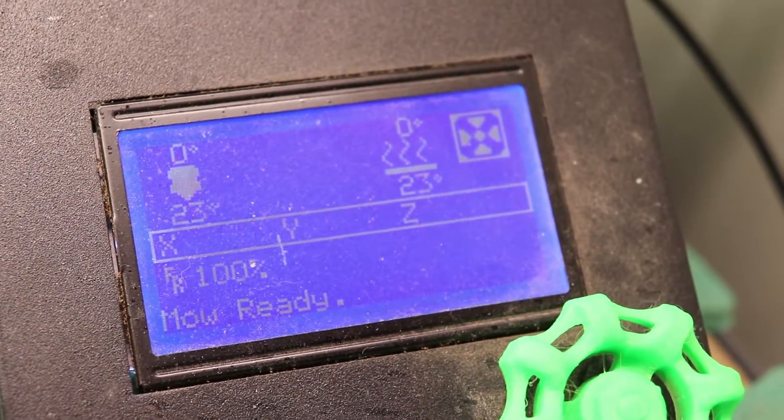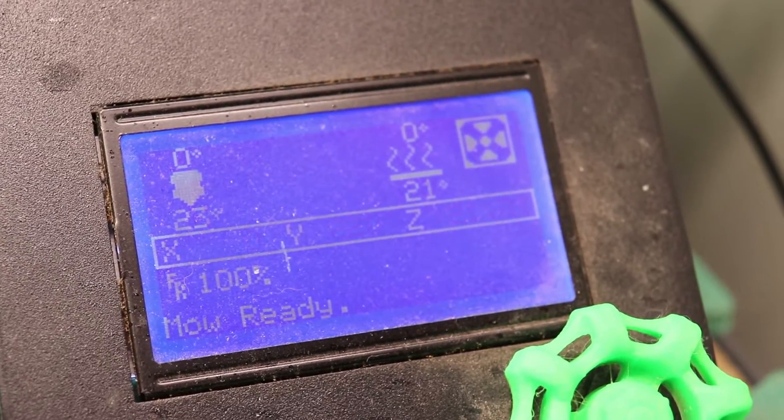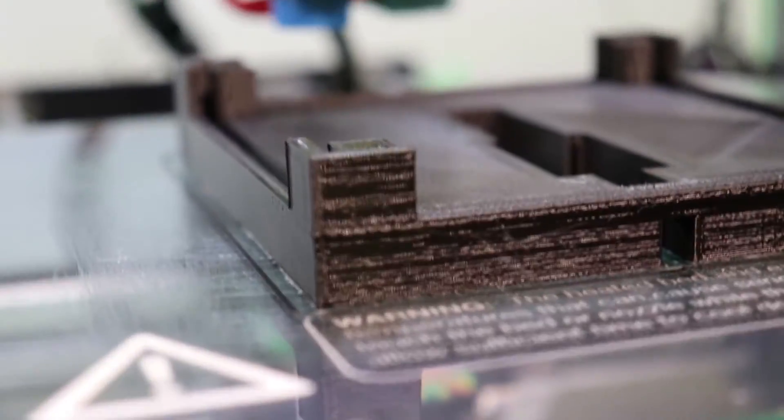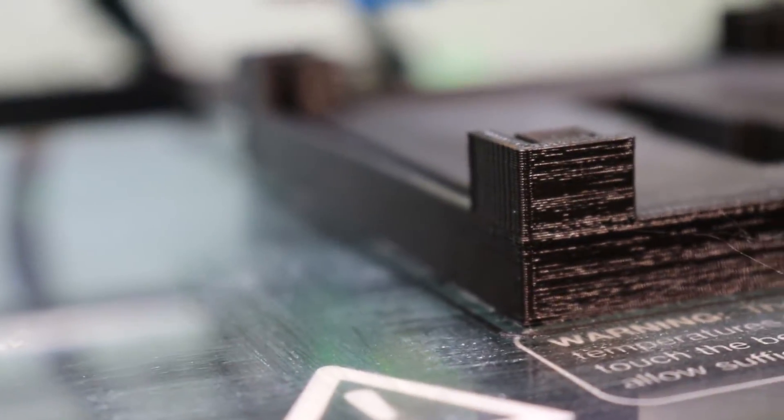The bed has cooled to about room temperature — about 21, 22 degrees. And as you can see, I've got no warpage whatsoever.